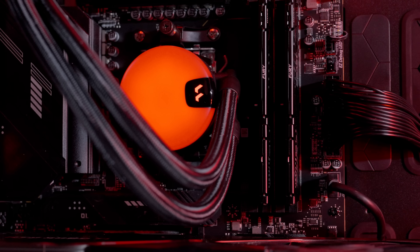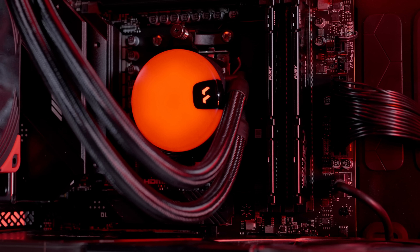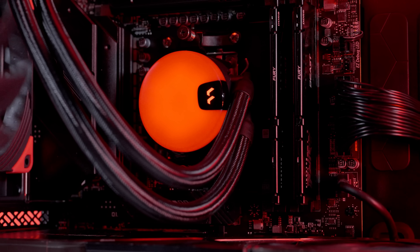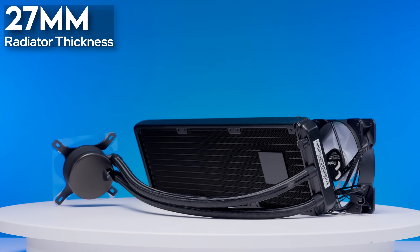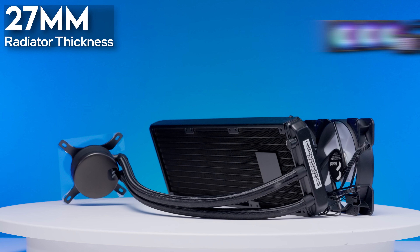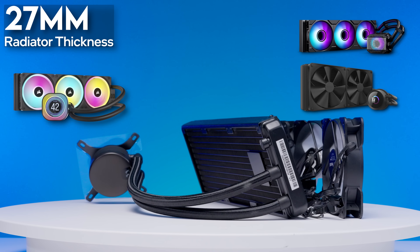Since the pump is located inside the radiator, this allows the CPU block to be much smaller, which is great if you're trying to use the AIO inside of a smaller case. As for the radiator, it has a standard thickness of 27 millimeters. This matches with AIOs like the Glacier 1 M25, the NZXT Kraken, and the Corsair IQ Link H150i.